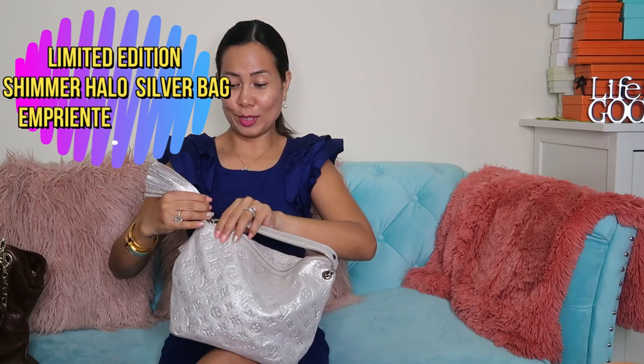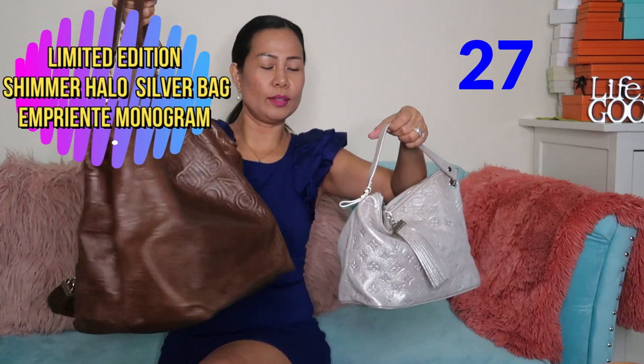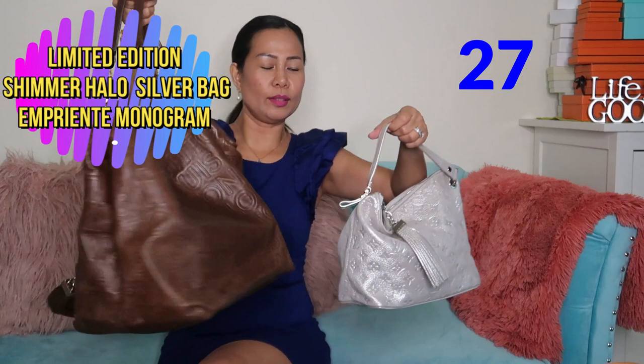The last one is my limited edition Halo bag — a shimmering silver bag with a tassel, similar to the Whisper bag. It's in imprinted leather, pretty soft, and it's just a cute little limited edition bag.